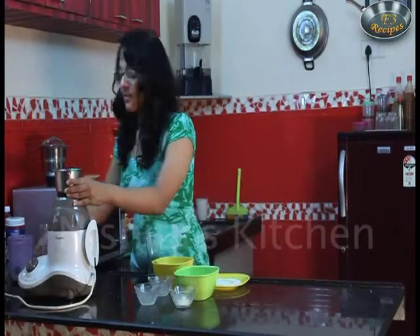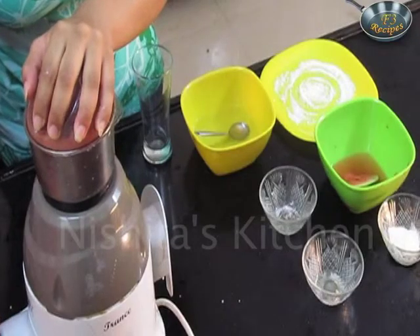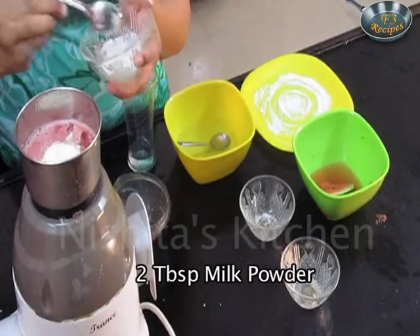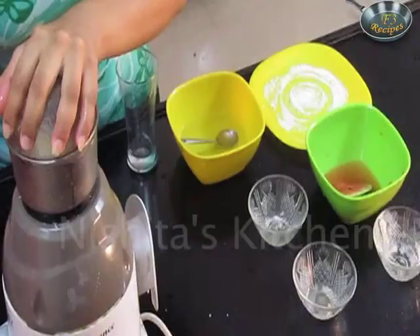Now I will take this in a mixture and grind it. Now I will add 2 tbsp of milk powder and I will just mix it.